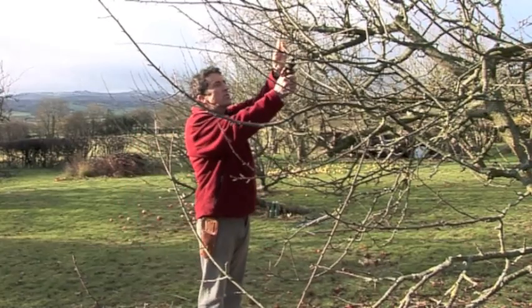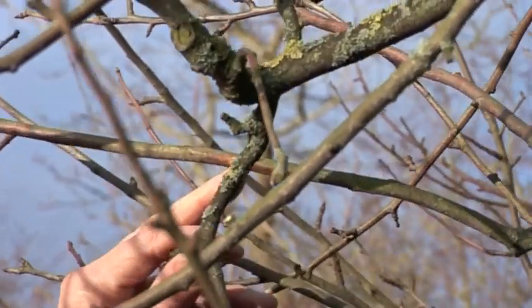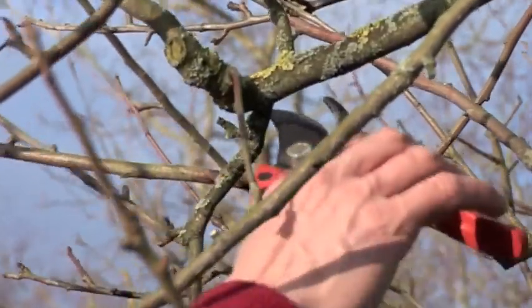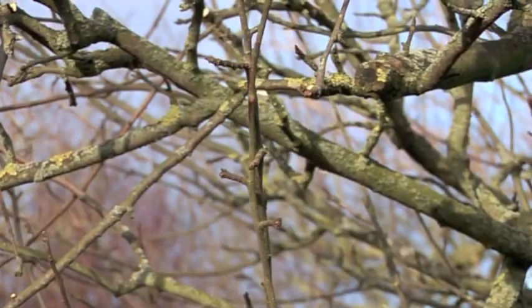There's another one coming in there — I'm going to shorten that back to a bud. Here's a good example where two branches have crossed and rubbed against each other, damaging the bark. So I'd look to remove the lower branch, freeing that one up. What we're looking to do is let light and air into the tree. The sunlight ripens the fruit and the wind flushes out any fungal spores and disease. We want a nice, light, open, airy tree — not a congested overcrowded tree.